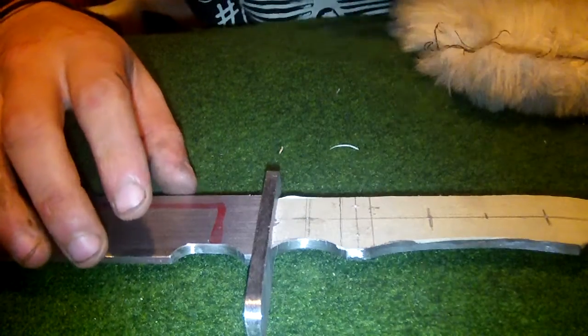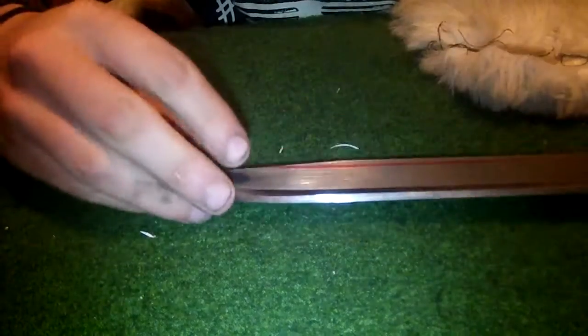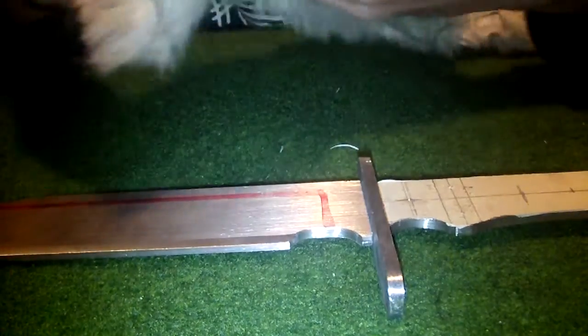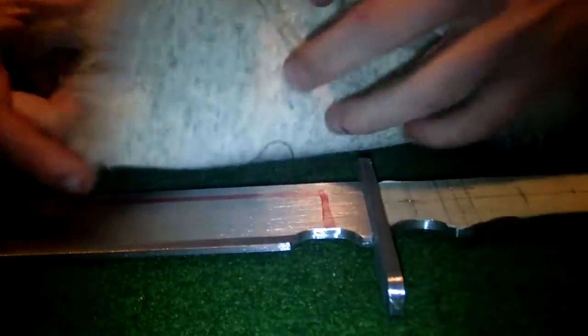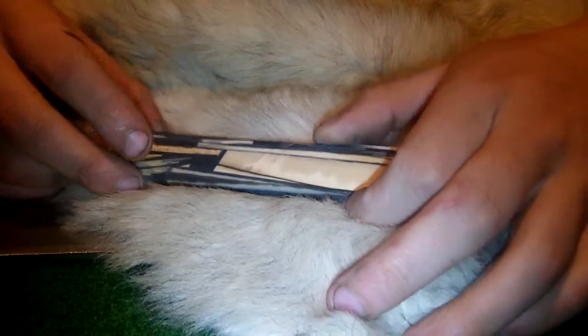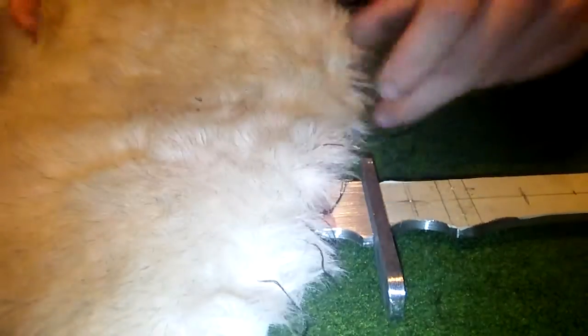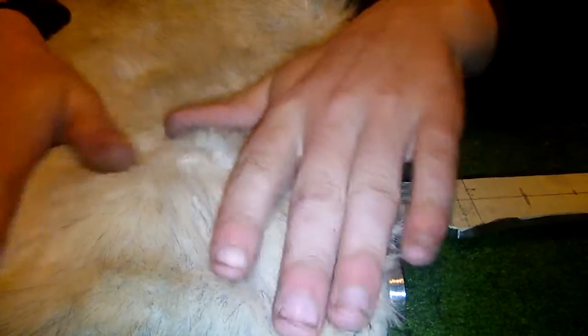For the sheath, it's gonna get a black leather sheath with some white fur-type inlay. I think it's gonna be very nice with the bone — the black and white of the bone. It's got black and white, so the sheath is gonna be very nice.